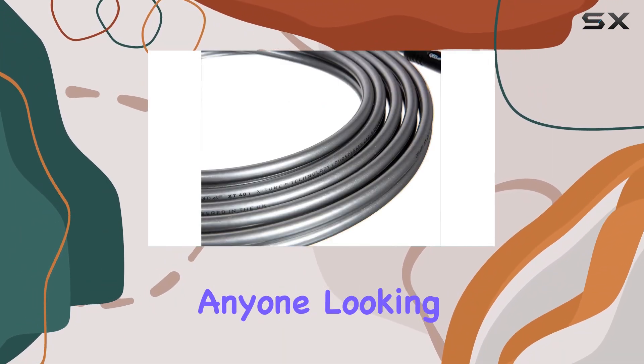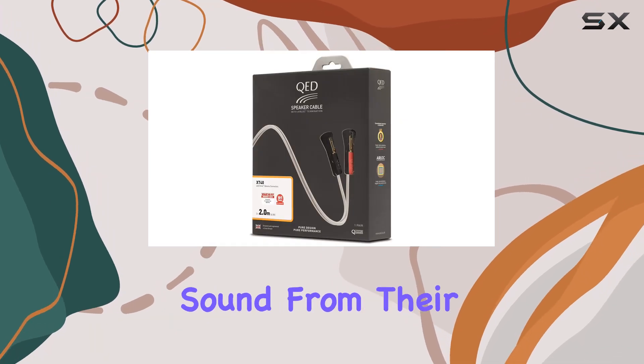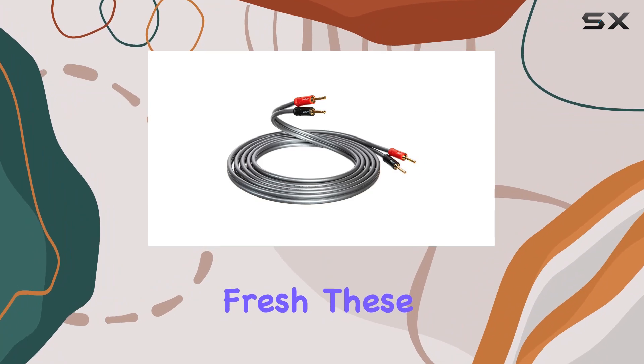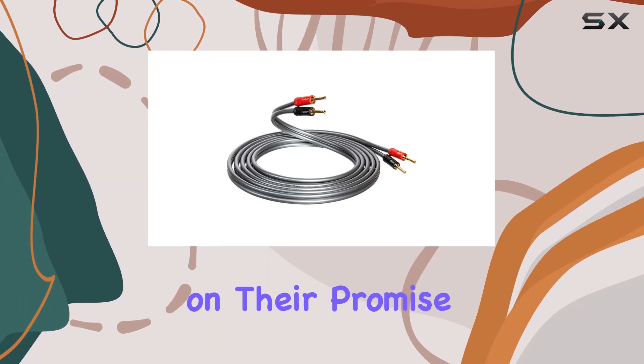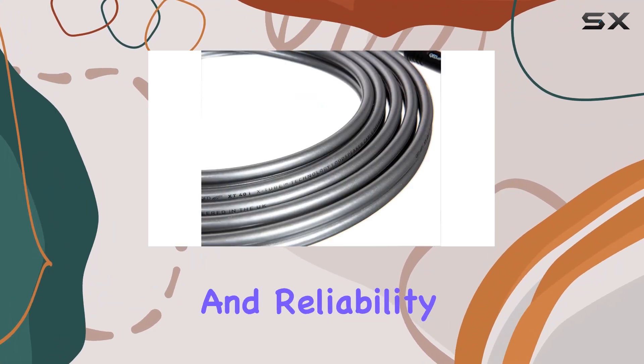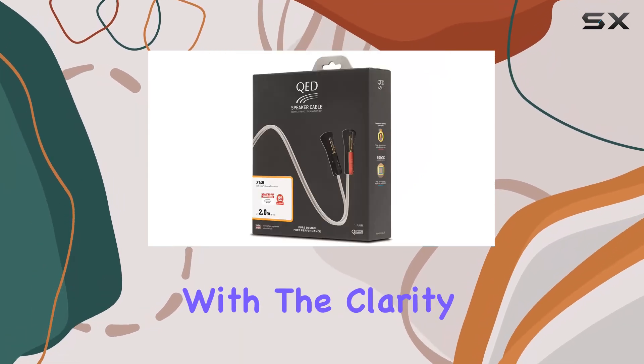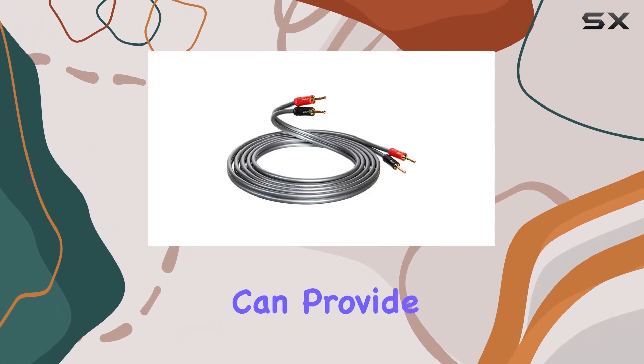They're essential components for anyone looking to achieve the best possible sound from their system. Whether you're upgrading your existing setup or starting fresh, these cables deliver on their promise of superior performance and reliability. Experience music and movies like never before with the clarity and precision that only QED can provide.